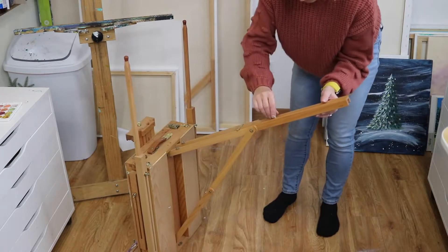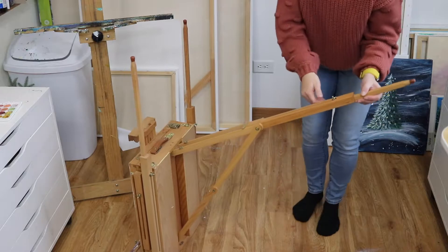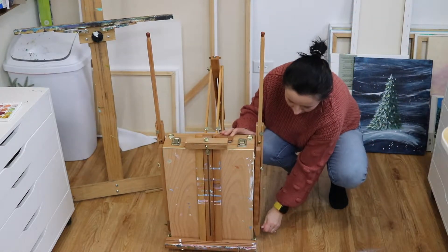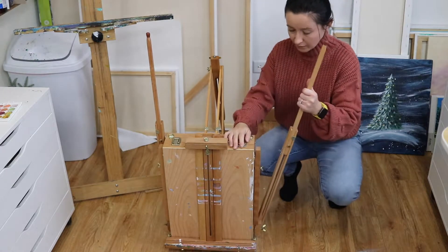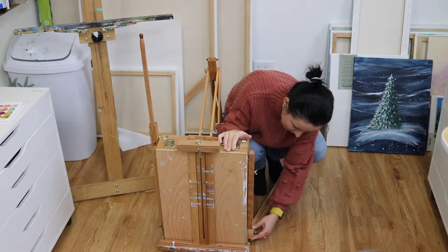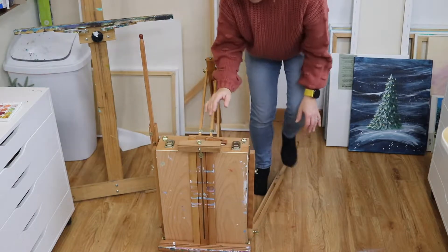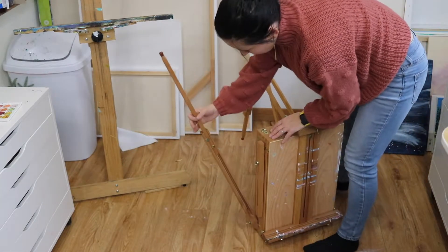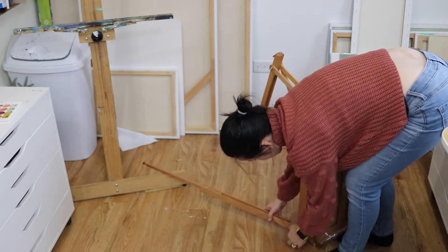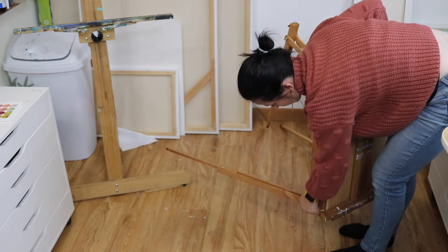Loosen this little tiny one, extend your leg. Now turn it back around because that leg is for the back. Open up these legs by loosening the bolts on the bottom, pull the leg out, lay it down, and make sure it fits into these little grooves. Tighten it back up — it might not fit completely and you'll tighten it better once it's standing up. Make sure you have a lot of space around you too; tighten it back up as much as you can before you stand it up.